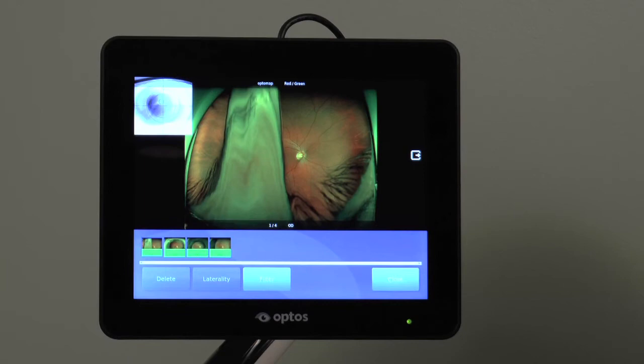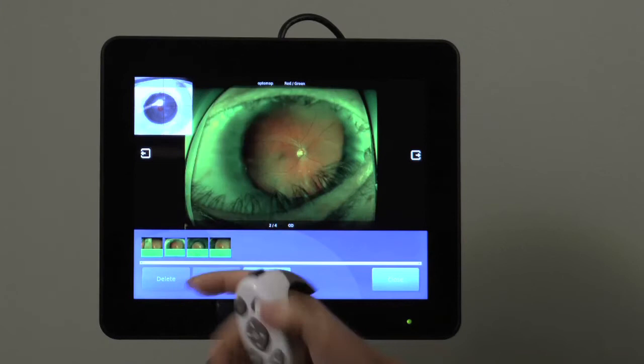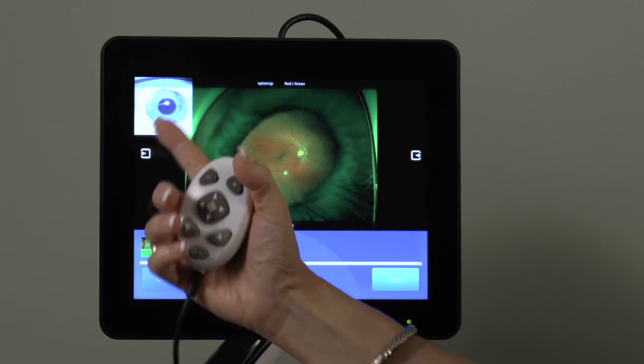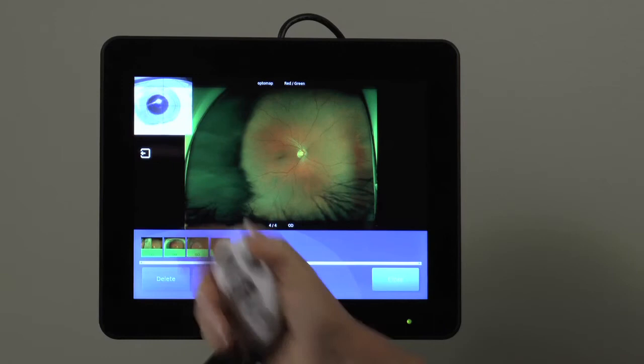When the patient is too close, as indicated by the red target, you will see a lot of lid and lash, as well as the iris. When too far out, as indicated by the blue target, you will see iris or shadow cast by the iris. And when off-center, or if the patient moves, there may be artifact in only one portion of the image.